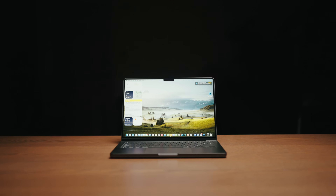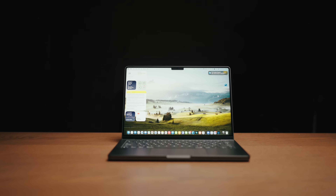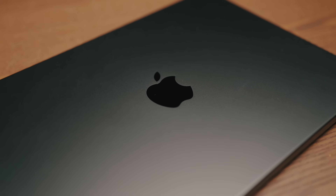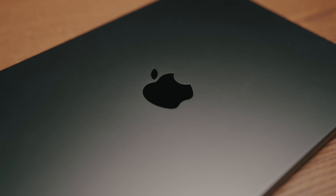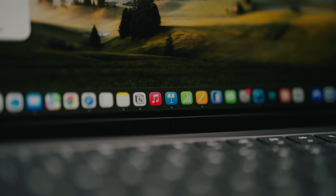Apple quietly launched their new M5 chip in their 14-inch MacBook Pro last week. There was no Apple event, no fancy video release, it's the same design, and it was just a press release on their website. The M5 chip is a leap forward, but it isn't even the most powerful chip in Apple computers at the moment.